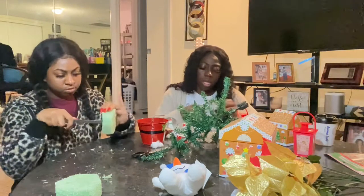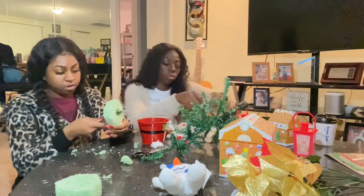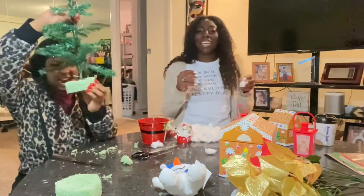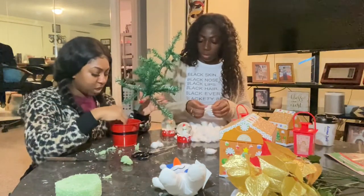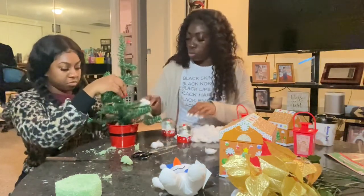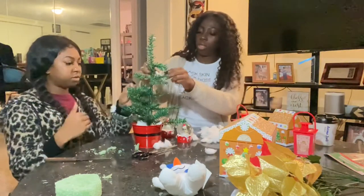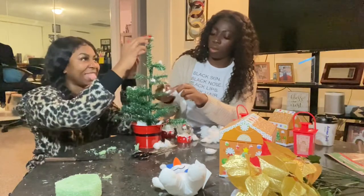So she's over there picking the cotton for us while I'm over here making our tree hole. Now this is where we start putting the cotton under the tree inside the little bucket to make it look like it got snow. And now we're putting the cotton on the tree to make it look like little snowflakes.